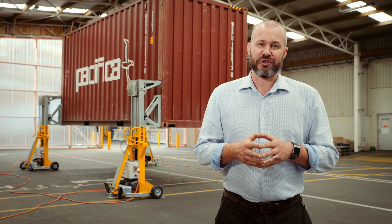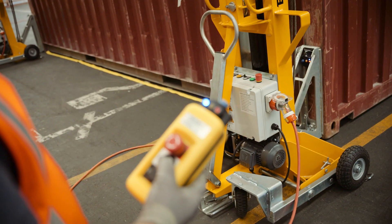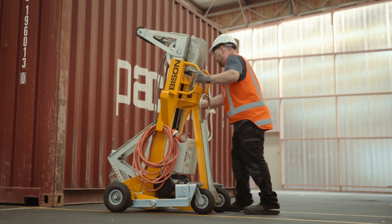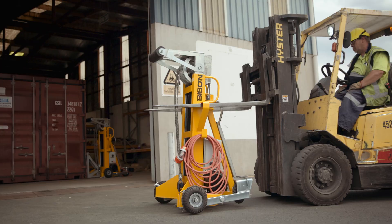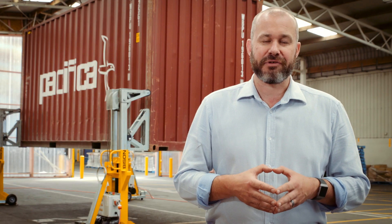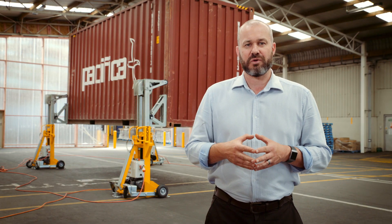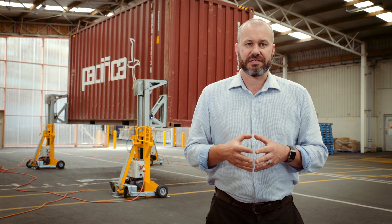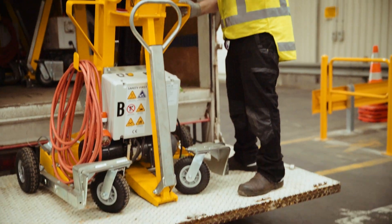The standard system includes four automated lifting hoists, a wireless remote control, a tilt sensor and electric cables. One person can move the legs around easily on their casters, or if you've got a large site or rough ground you can move them with a forklift. Each leg weighs around 330 kilograms — that's 700 pounds — so the Sealift is best suited to single site use.